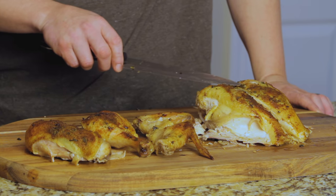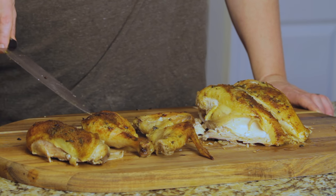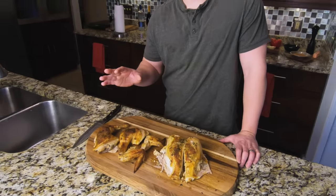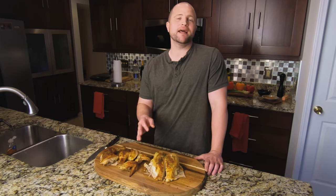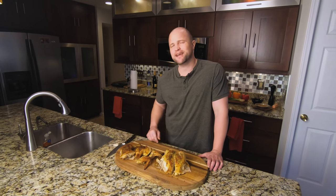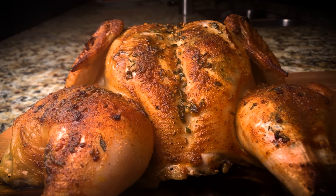Here we have two chicken breasts, two chicken wings, and leg quarters — that includes both the thigh and the chicken leg. You really should learn how to make this recipe because it's an easy way to cook meat that's fairly lean, high in protein, and chicken can take on a variety of flavors really well. Also, you should learn how to cook something tasty for yourself — it's kind of an important life skill.